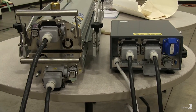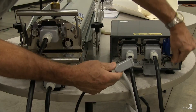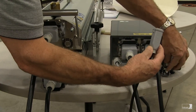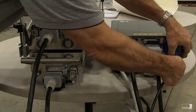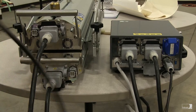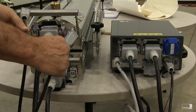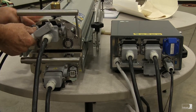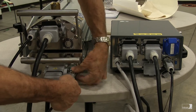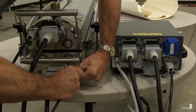We have one more connection to make. That's the small cable which attaches on the back of the control box. Latch in place. This cable divides into two so that you have one for the top and the bottom. Latched, plugged, and latched.